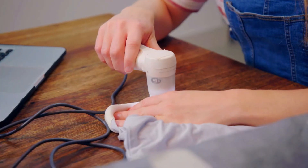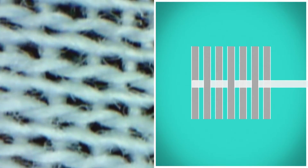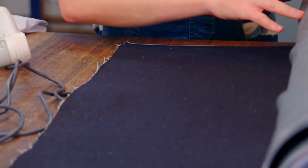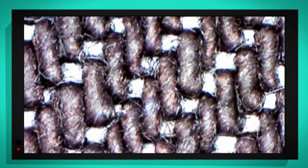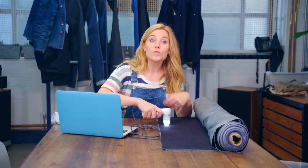To find out why denim is so strong, I've got my special microscope camera that will let us take a close look at the material. My special camera helps us see the cotton threads in this t-shirt. Those threads are woven with the threads across going over one thread and under another. This type of pattern is called a plain weave. Now let's look at the denim. The denim has two different colours of thread: blue and white. The white threads going across go over one and then under three. This type of pattern is called twill weaving, and it's what makes the denim so strong and difficult to rip.